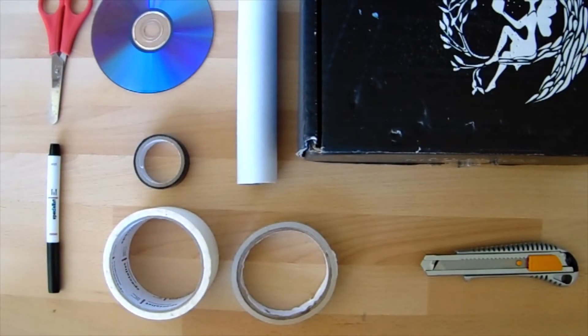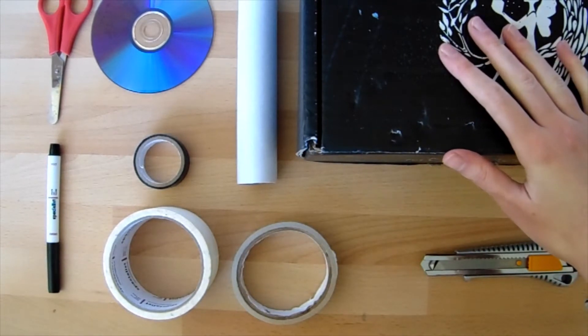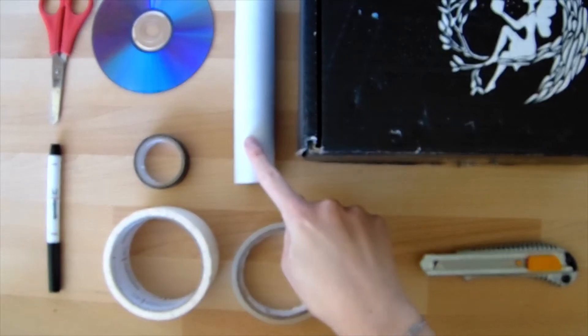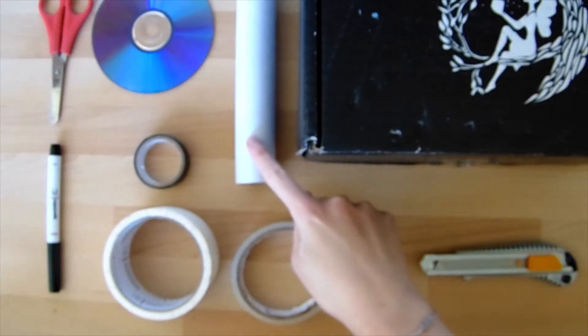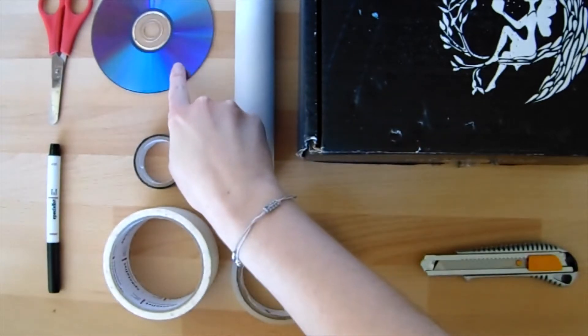Here are all the materials you're going to need to make your spectroscope. You'll need a cardboard box — shoeboxes work really well — a tube such as a kitchen roll tube or two toilet roll tubes stuck together. I've got a piece of wrapping paper tube. And a CD.